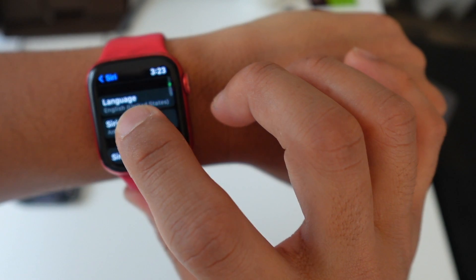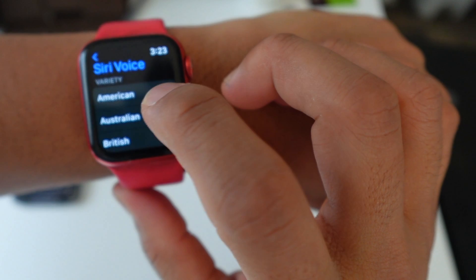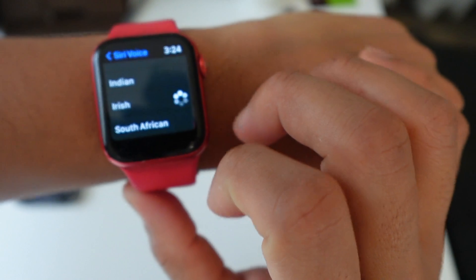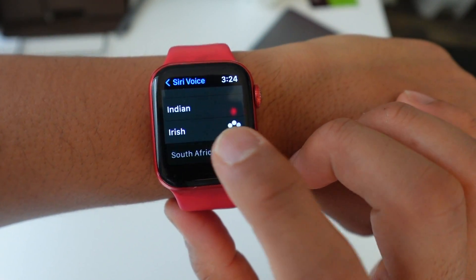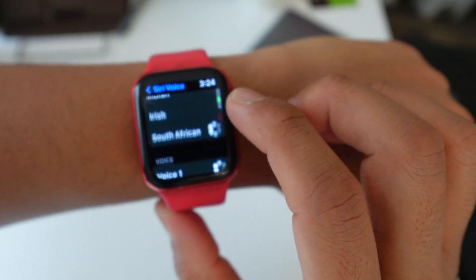You can also choose the voice you want. For example: 'Hi, I'm Siri. Choose the voice you'd like me to use.' You can choose male or female voices — there are various Siri voices you can use.